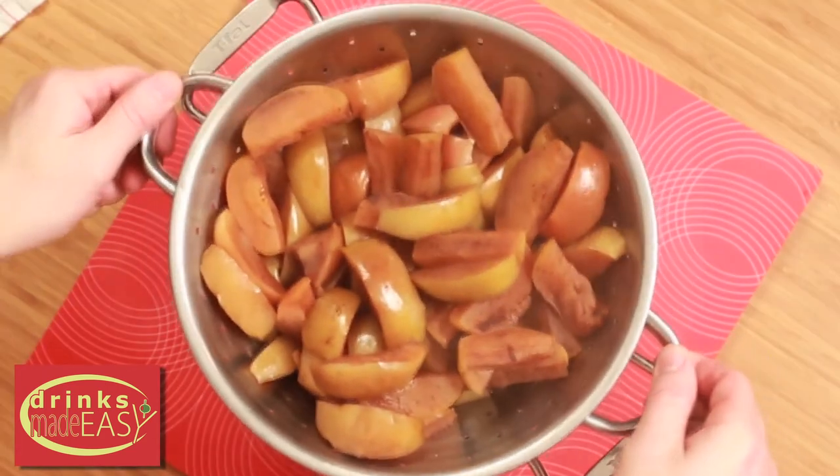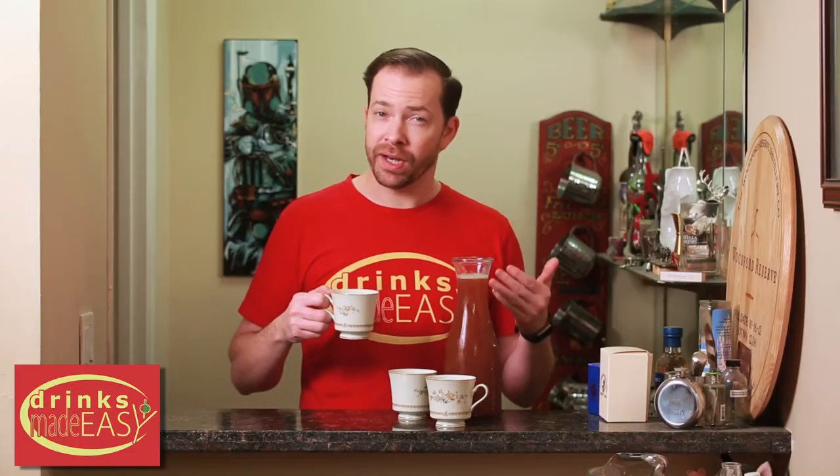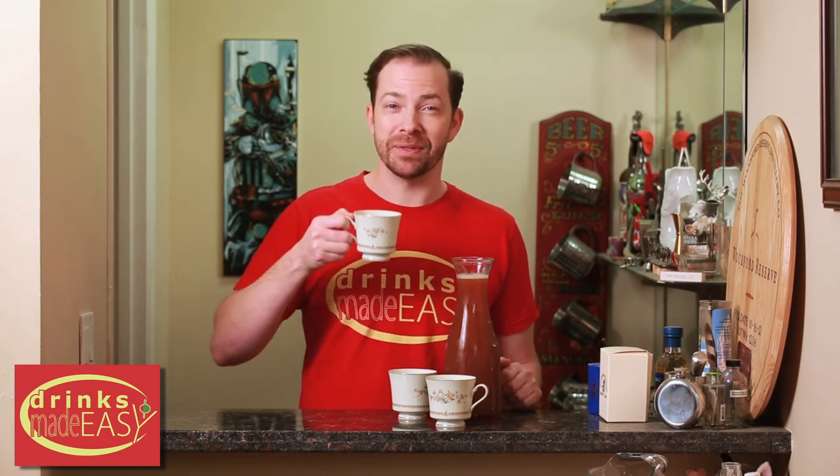So that's it. Yeah, it takes about an hour but this is as easy as it gets for a really nice homemade apple cider, or you could buy that store-bought crap if you want to be a garbage person. But you do you. Cheers from Drinks Made Easy.